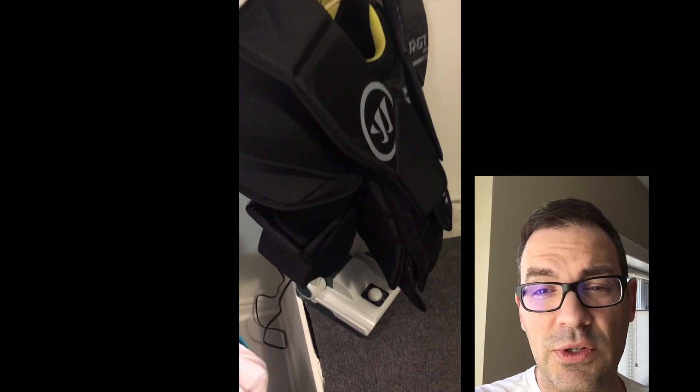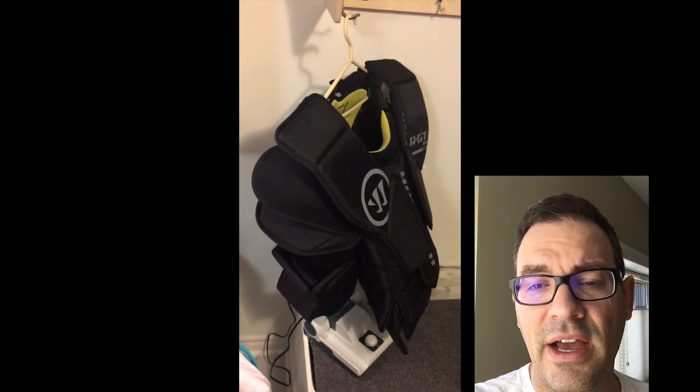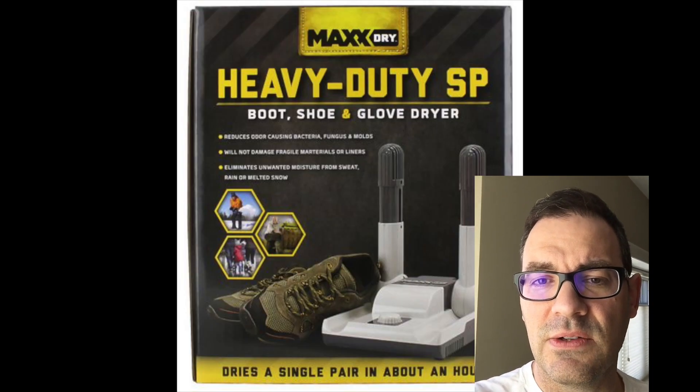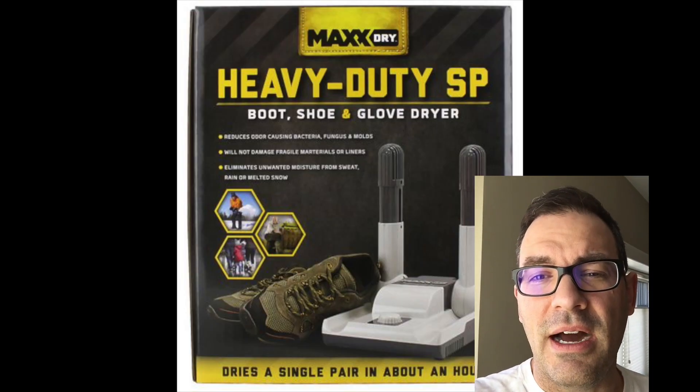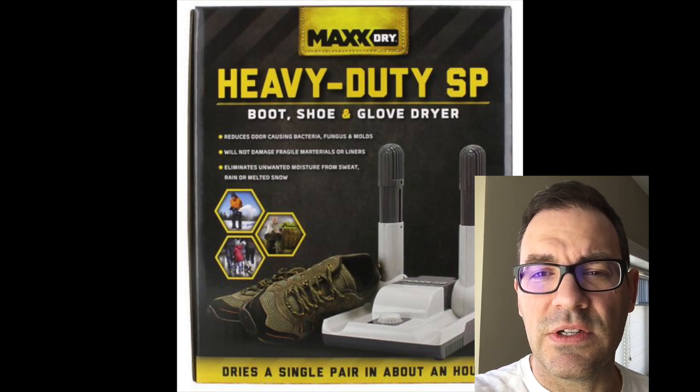This dryer is excellent at helping dry the chest protector out fairly quickly. What I do is extend the arms and put them up the sleeves of the chest protector or up the center of it, let it run, and overnight or after a couple of hours it's completely dry. Those would be the highlights — I'm a really strong proponent of this dryer.